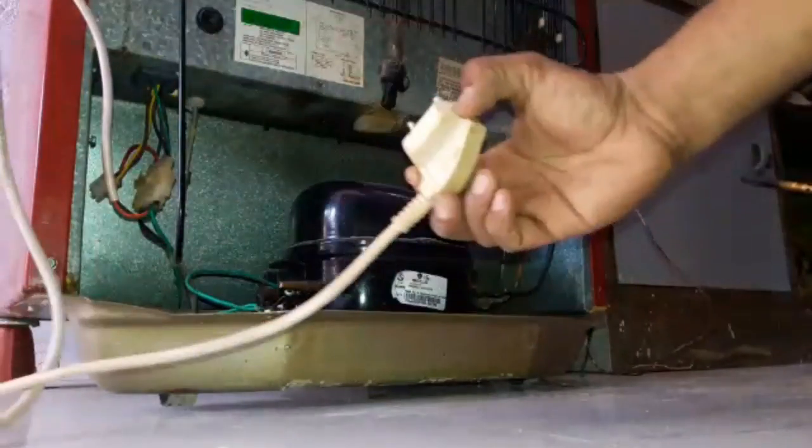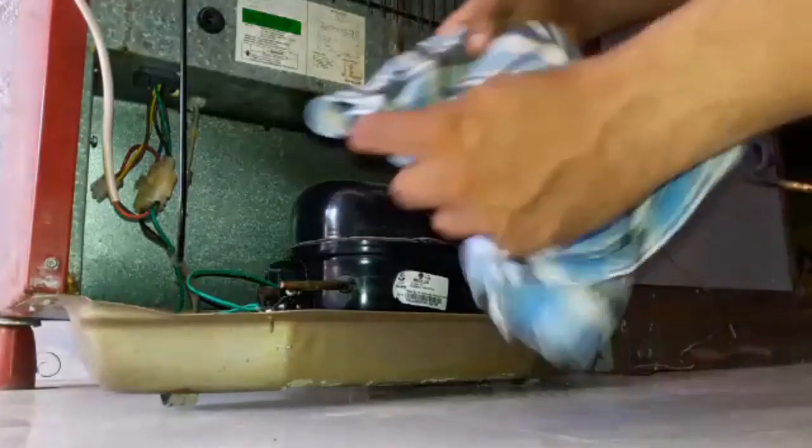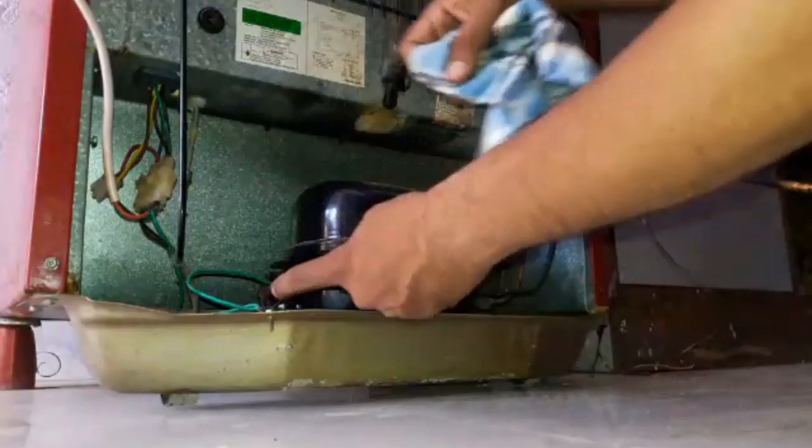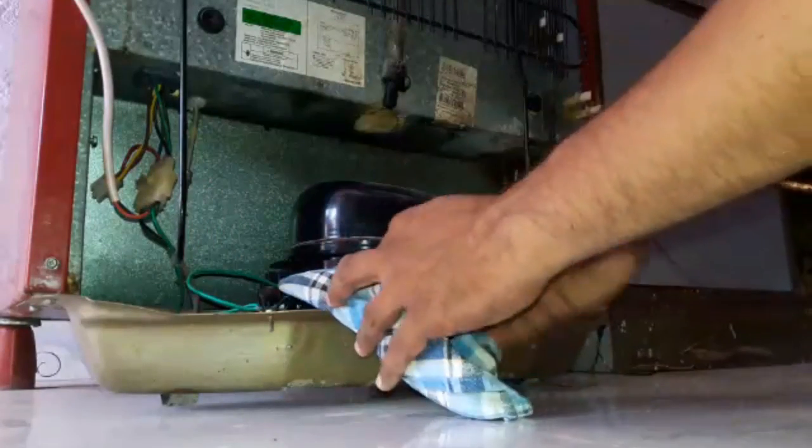Now switch on the power. Cover the charge line with cotton so the dust cannot go inside.